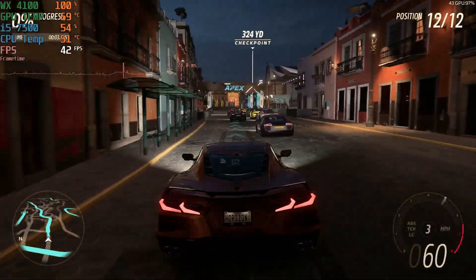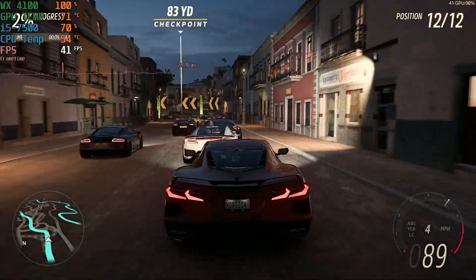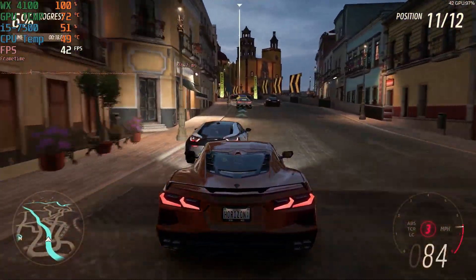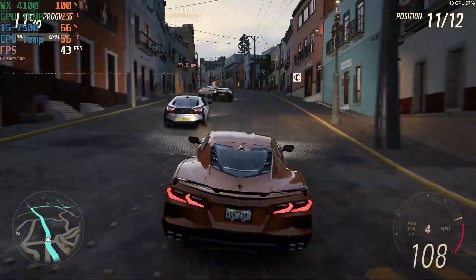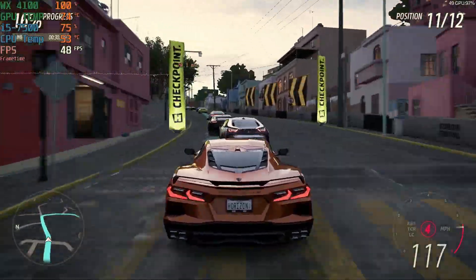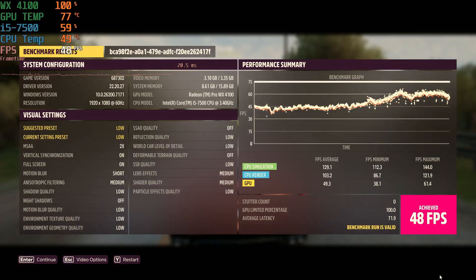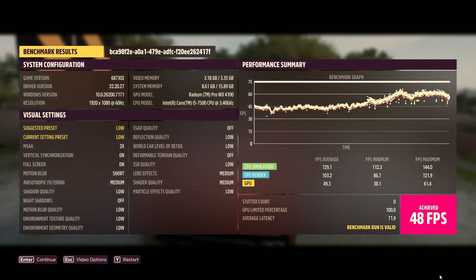Here we have Forza Horizon 5 on the low preset at 1080p. We achieved an average FPS of 48, which again is not too bad at all considering what I paid for this PC.